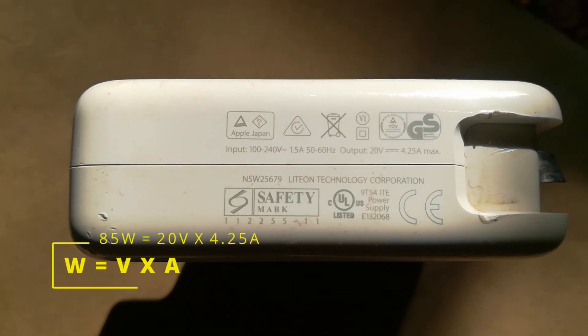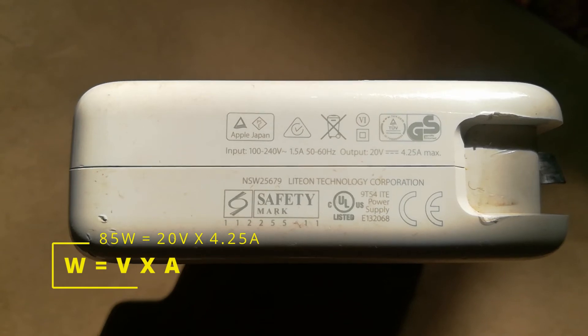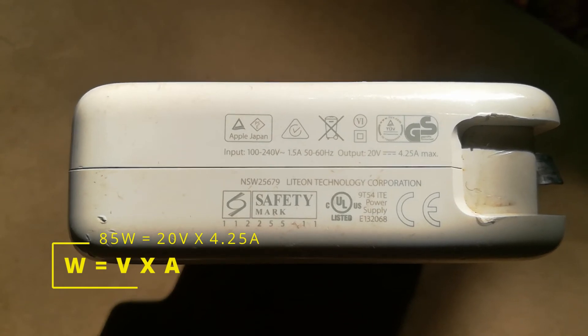To get the power rating of this, we basically get the product of the voltage and the amps. This is 20 by 4.25 amps, which gives us the 85 watts.